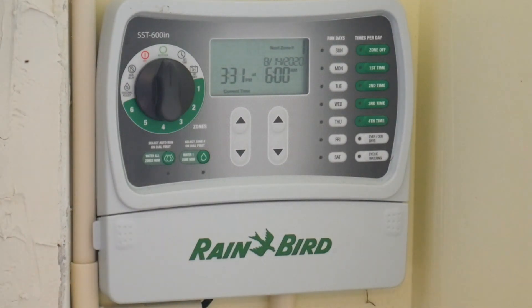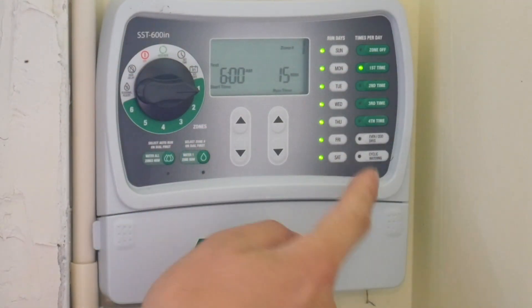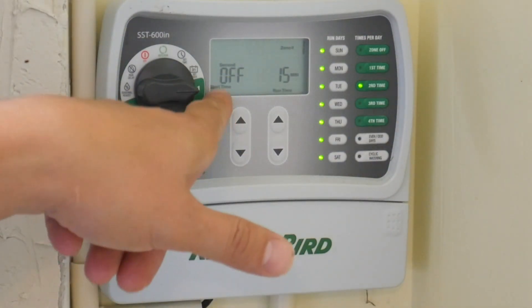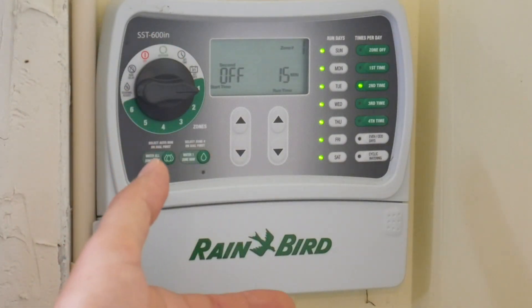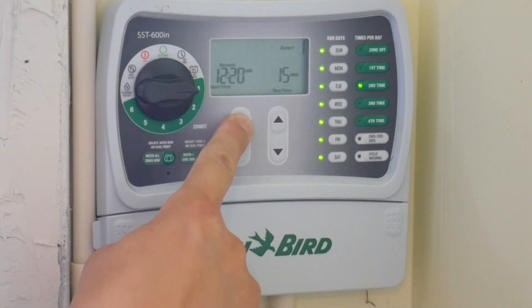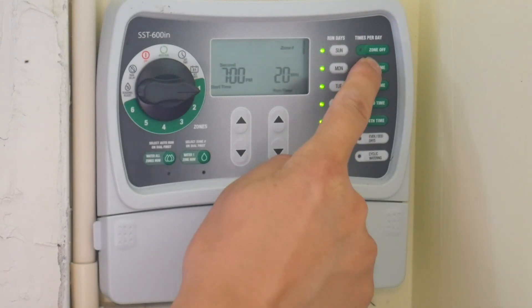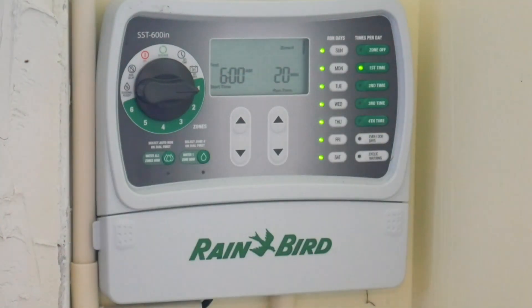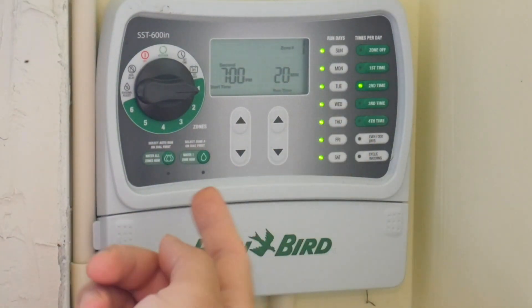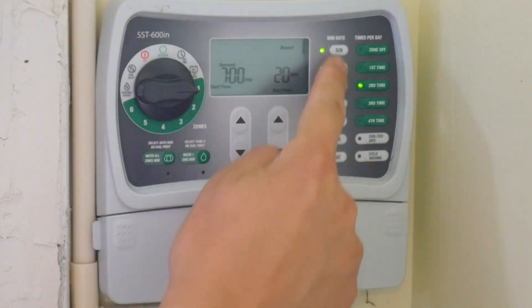To add a second schedule for zone one, press this schedule button a second time to create a new schedule slot. Let's say you want to water in the evening at 7 PM — just set it to 7 PM and set the duration to 20 minutes. Now zone one has schedule one at 6 AM for 20 minutes and schedule two at 7 PM, and this applies to all days of the week since all days are selected.